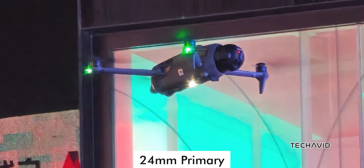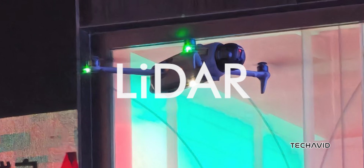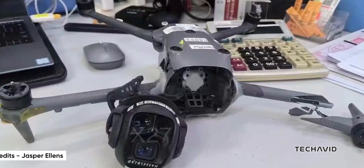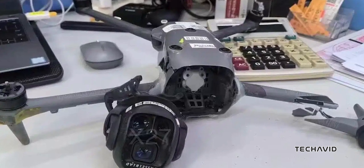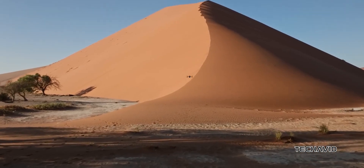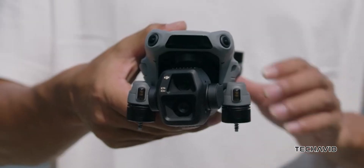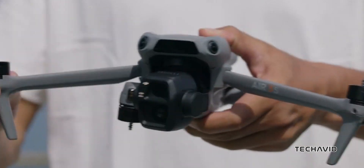Now there's one thing missing: LiDAR sensors. It seems like DJI is sticking to its APAS 5.0 system for obstacle avoidance — the same tech used across the Mavic 3 Series. It's solid, but it would have been interesting to see both APAS 5.0 and LiDAR together, kind of like what the Air 3S brings to the table.